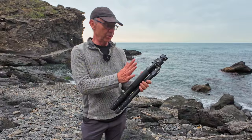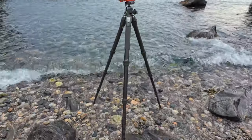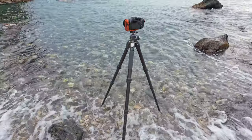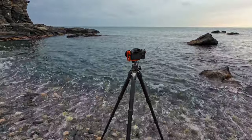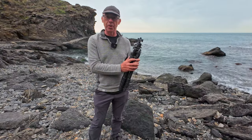The first thing to notice, as well as the quality, is it's super light for the sturdiness and the quality. I actually have the photo version. Benro also do a video version, but I'm primarily a photographer, not a videographer, hence my choice of the photo version.